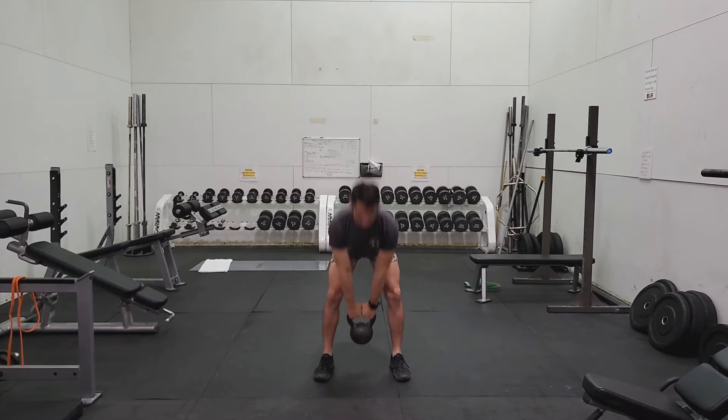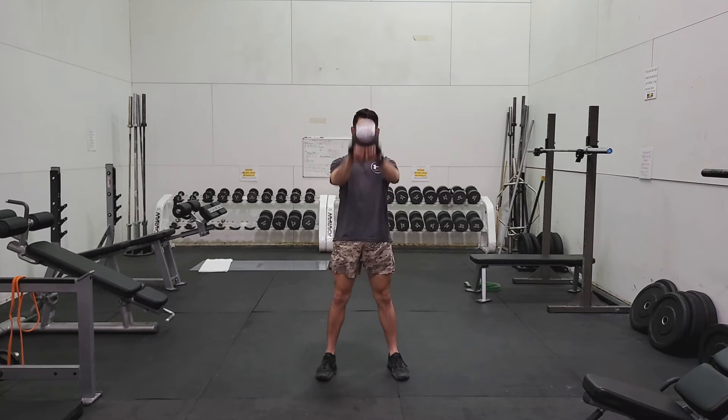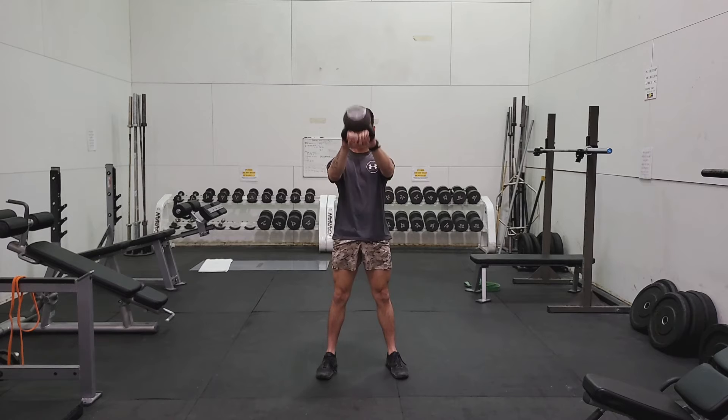Begin with the kettlebell at about waist height. Load your hips into a squat position with the kettlebell coming between your legs and behind you.